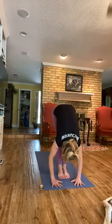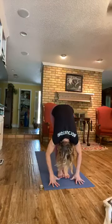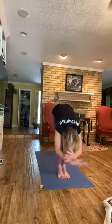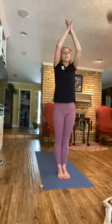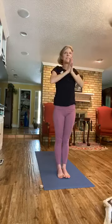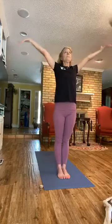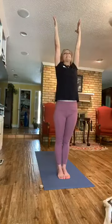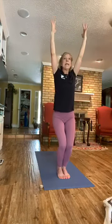All right, we'll come back. Exhale, bow to standing forward fold. Root down through the feet, we're going to rise. On the exhale, bring the hands together at your heart. Inhale, the arms go up. On the exhale, we're going to go right into Chair — Utkatasana. Make sure knees, ankles, toes together. Sitting back on your heels.